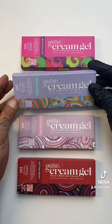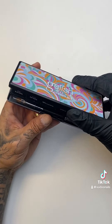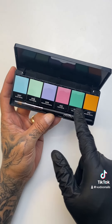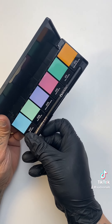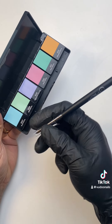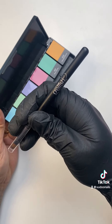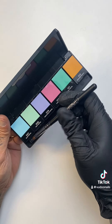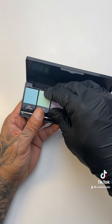Let's go ahead and take a look at what comes inside. As you open up the palette, you'll see six individual pods. They're all numbered, and you also have a brush in here. This brush is really good — it's rounded and can fit around the cuticle. However, it is very stiff when it comes out of the box, and I do recommend we clean it very well before we use it.